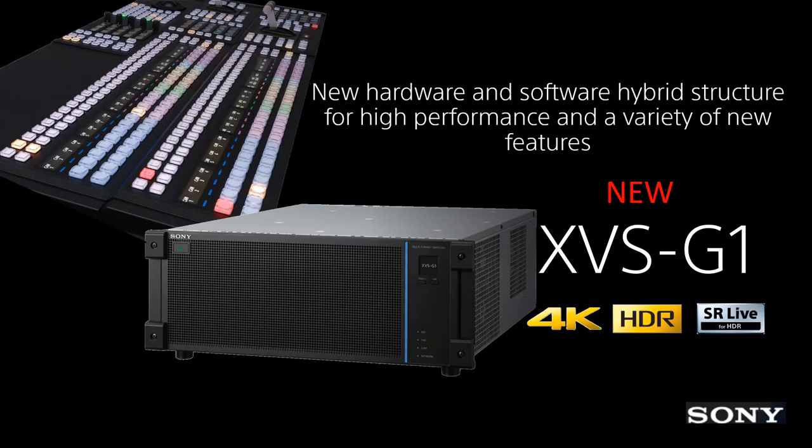The XVS-G1 inherits many of the well-established features and architecture from the current models, and it adds a lot of cutting-edge technology and new production concepts as well. The official delivery timing for G1 is at the end of August. Before that, we will disclose more up-to-date information about this powerful, but small, reliable hybrid design switcher to you. Please closely follow up on our website and social platform.